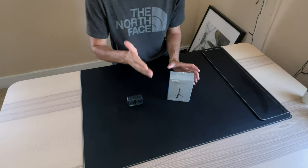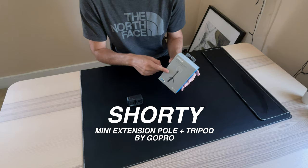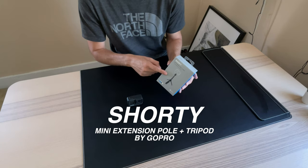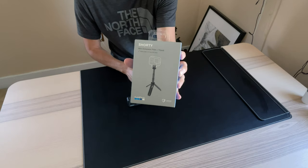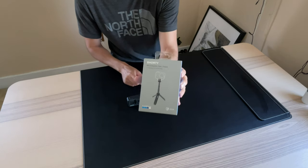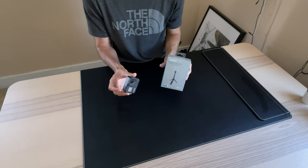Hey, what's up, everyone? I just wanted to unbox this brand new Shorty tripod stick I just got from GoPro. It's a little tiny tripod for any GoPro — the 9, the 8, the 7.